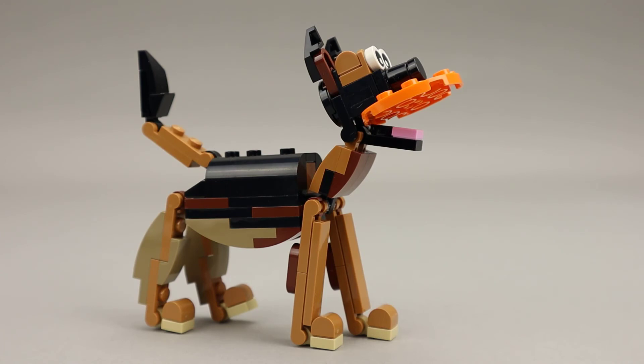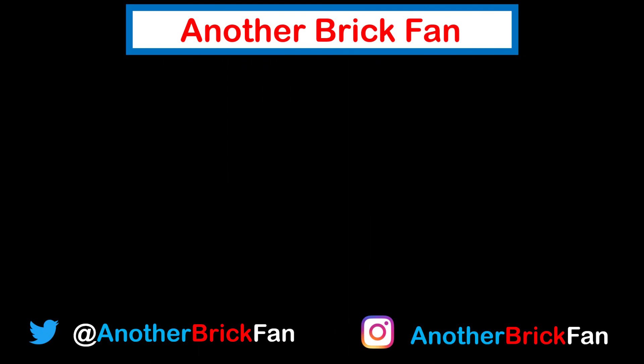It has four legs — all the legs move independently. There are no knees on this figure, but the toes, or little feet — the ankles move, which gives it some poseability.